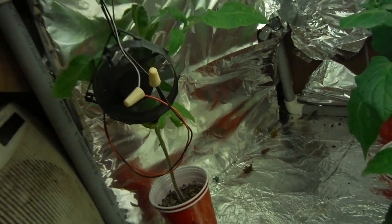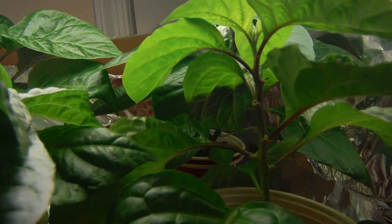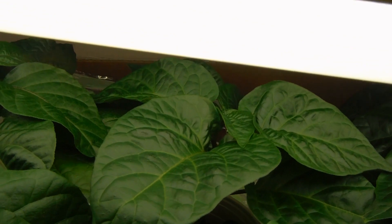That is everybody downstairs. Upstairs, we've got a few things going on. We've got MA Wartix here looking pretty good. Behind it, a habanero — nothing really to report. Behind this guy, we've got a chocolate habanero — looks pretty cool.